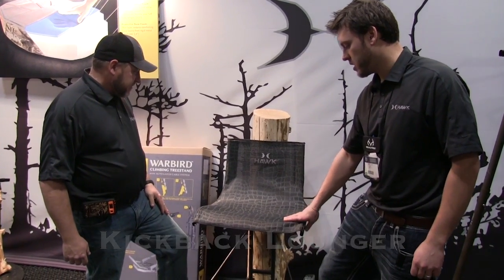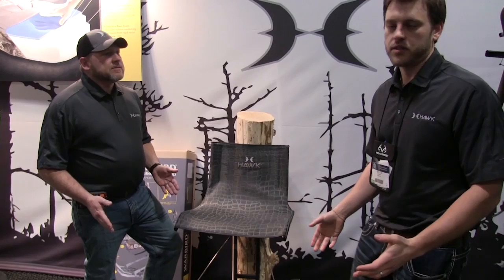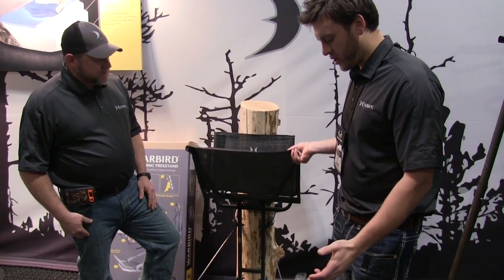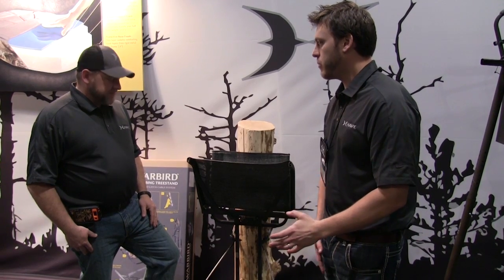It all starts with this comfort mesh seat system. We call it Kickback because with the footrest, it sticks out from the platform and the comfort of this mesh — it's just a kickback. All of our stands at Hawk are 300-pound weight limit. One of the things we do that no other manufacturer is really doing is welding every contact point in our mesh to the platform so it becomes one solid, noise-free, squeak-free platform.